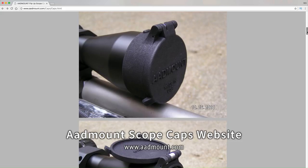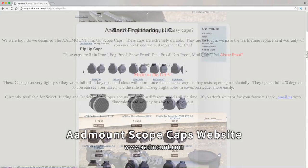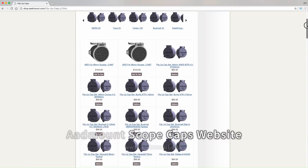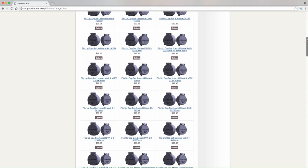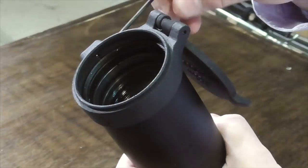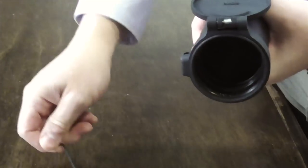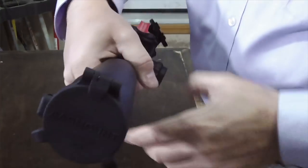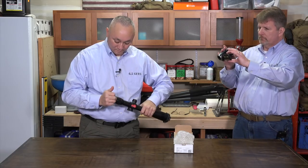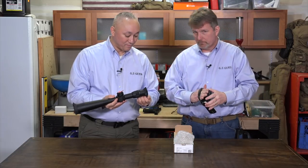Pretty much any of the popular models out there will be listed. If your scope is not listed, you can contact him — he'll give you instructions for taking measurements, or he may actually have the measurements himself, and he will make sure you get set up with the appropriate rings. So that's slid on — just making sure it's seated all the way. At this point I'll go ahead and tighten that up. So the USO did not come with scope caps, and now they're set up with the AdLan scope caps.